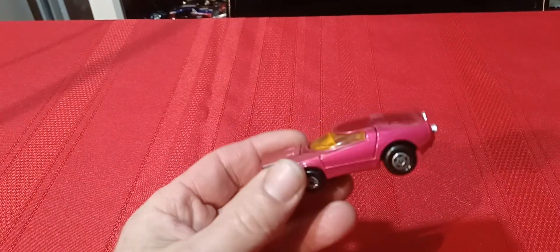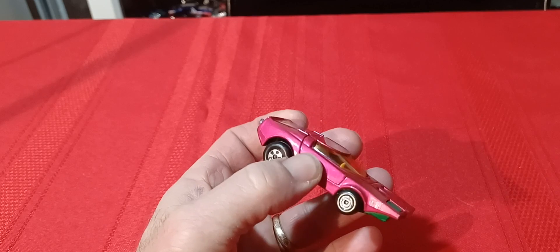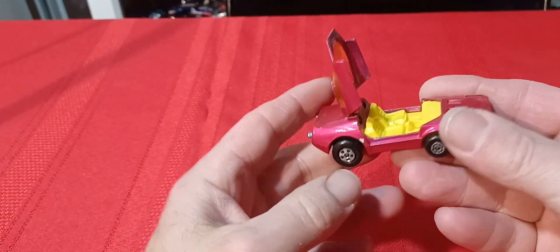Hi everyone, welcome back to Diecast Toys Plus. We're going to continue on with my Matchbox 70s series. Tommy's not here again — he's been busy, he likes to do his Tommy Tuesday and some other videos. This one he's not really into, but we'll continue on without him. Hopefully you'll enjoy the video — subscribe and hit the like button.